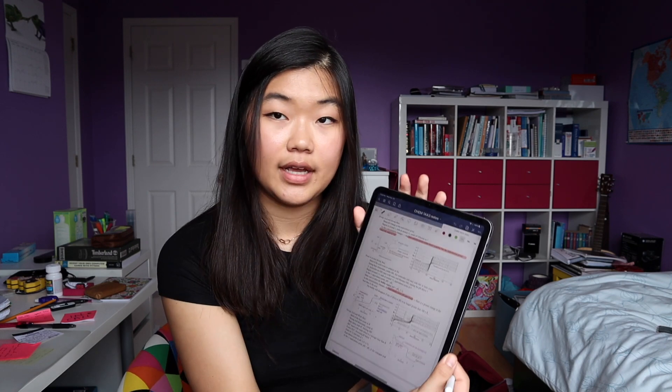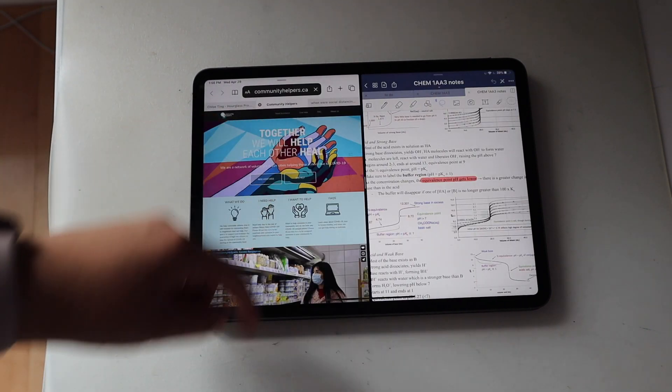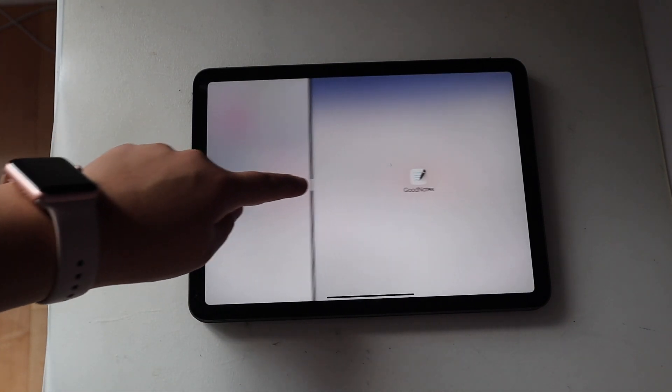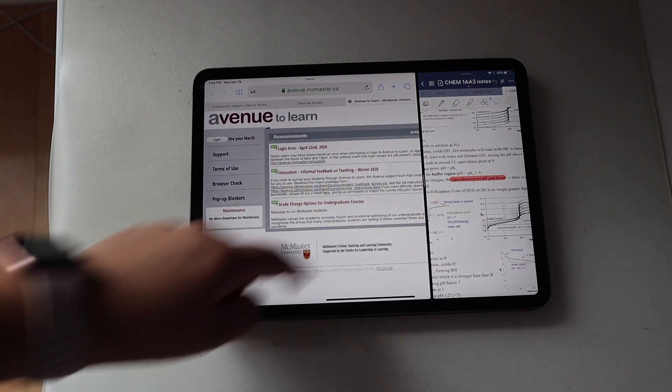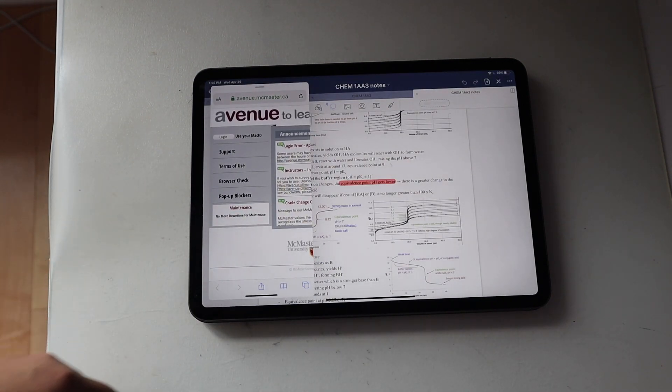Another thing you can do is when you have your notes open, you can pull up another app side by side. You can either do a full split screen — one thing on each side — which is great if you're doing research and want your document and articles open simultaneously. Or you can pull up a tab that lays on top of the current app. I'm still playing around with this and get a bit confused about how it works, but I think it's really cool and can definitely help with productivity.